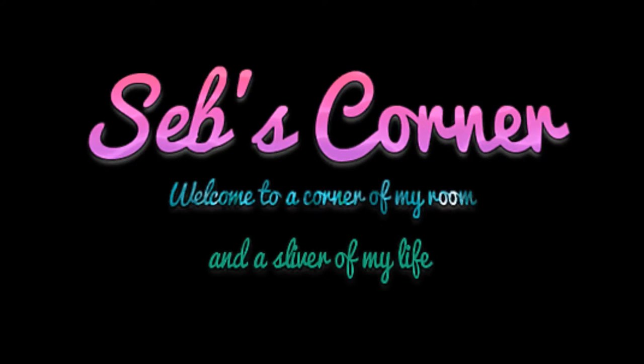I'm here, I'm queer, and it's time for a mediocre video. Insert snazzy intro here, cause I'm not talented enough to create one — yeah!